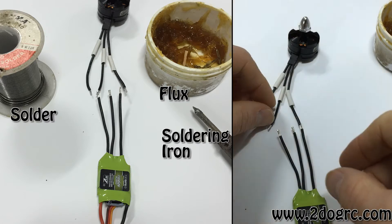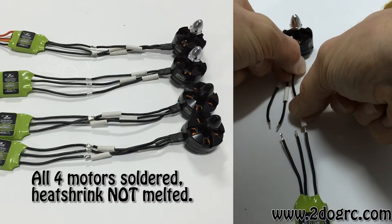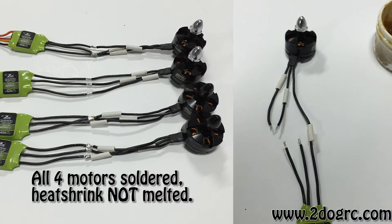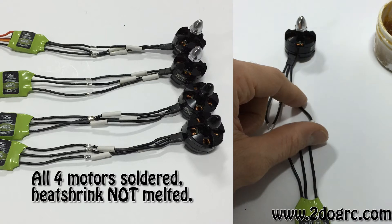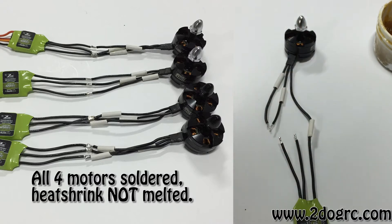Do this for all four motors. When you're done, slide your shrink wrap so it covers the connection, but don't shrink it yet — that way you can easily undo them if you need to swap wires. When you're all done, shrink it. Wait until the solder cools down a bit before shrinking, otherwise it will shrink prematurely.